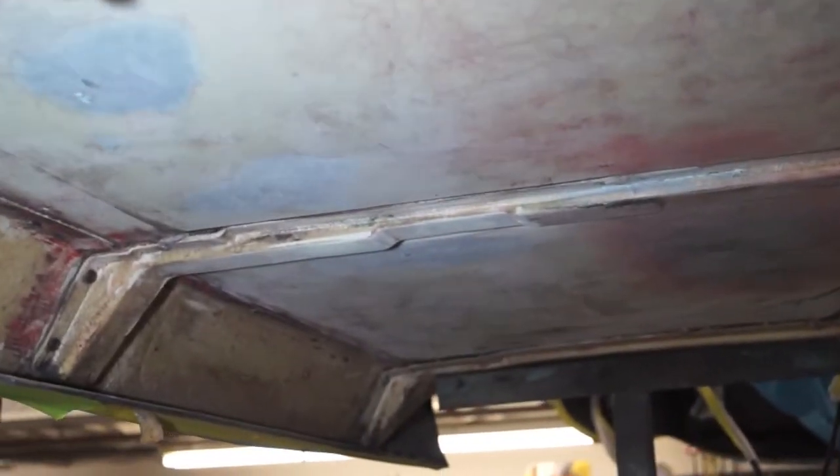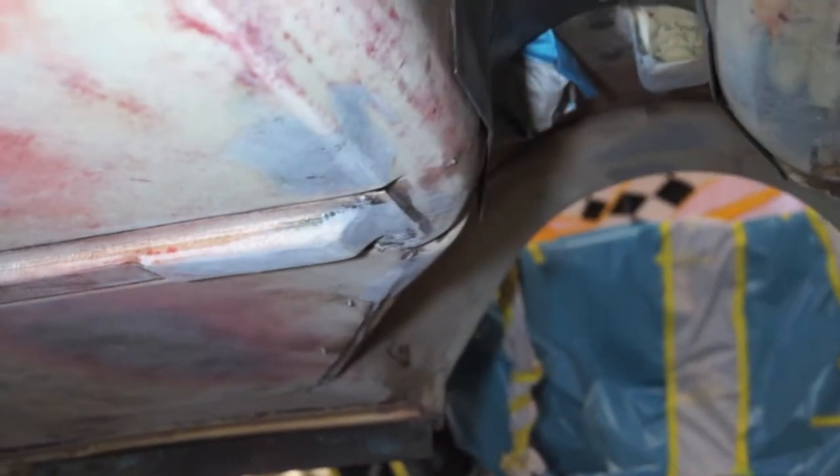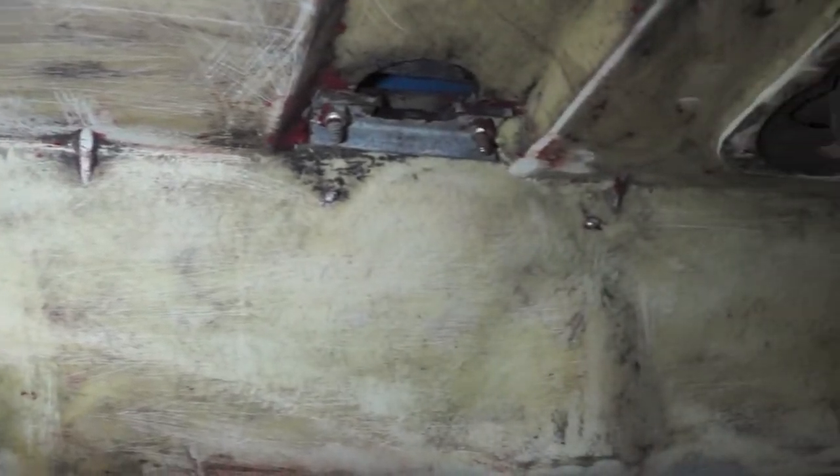Next, we're going to be shooting in some undercoating into the fender wells, and then we will spray the primer on the inside. The primer is actually going to be a beige color so it will appear as if it is original-style fiberglass.